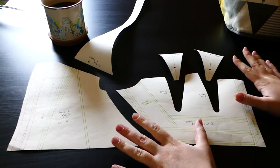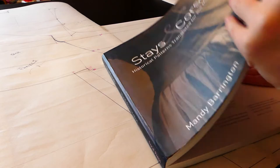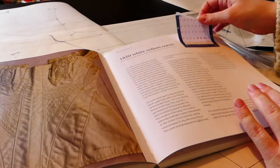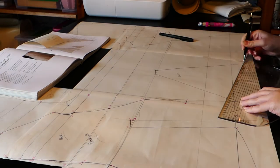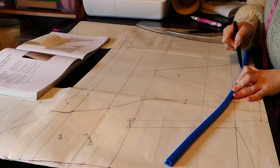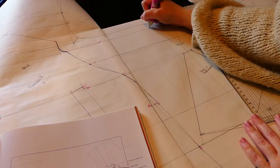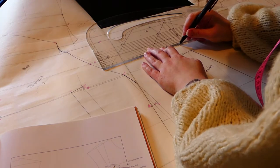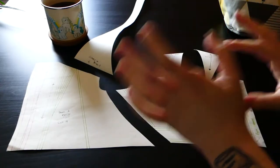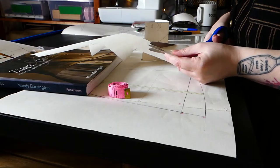The pattern I have for this was created using the drafting instructions in 'Stays and Corsets' by Mandy Barrington — specifically the 1820 cotton corset — and then I took a tracing of all the pieces from the waistline up to create my short stay pattern.